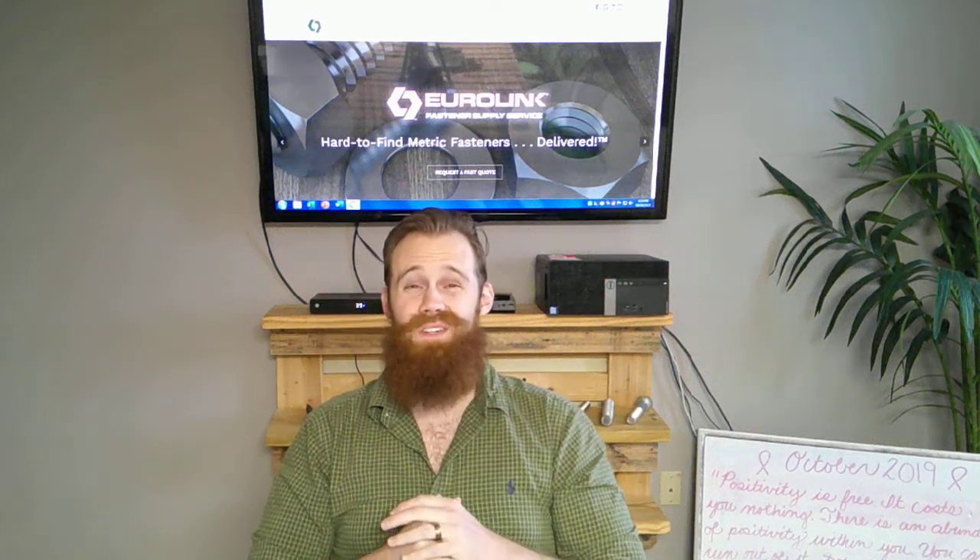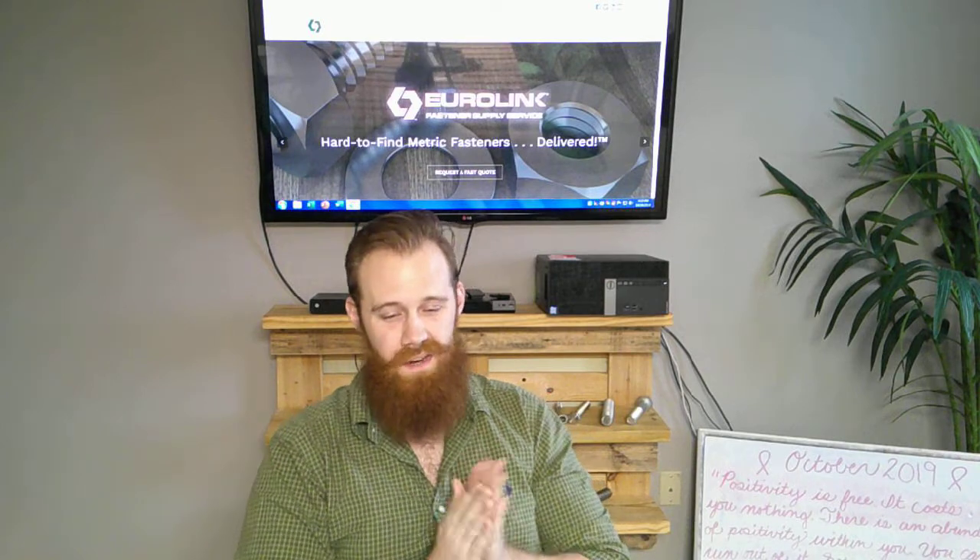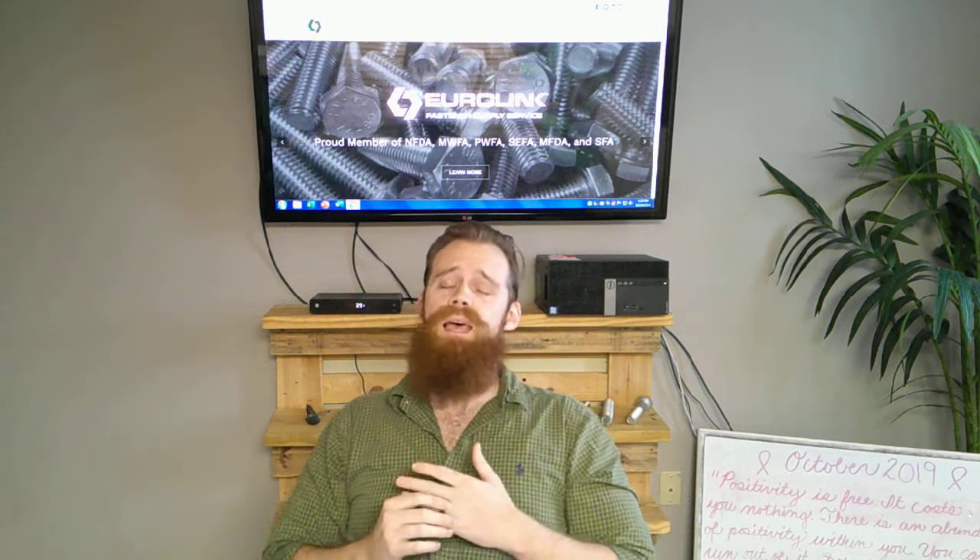Hey, welcome back to episode 7 of the Metric Fasteners Comparison Series vlog. We are continuing with our washers series. So far in this washer series, we've discussed how DIN-125A compares to ISO 7089 and how DIN-125B compares to ISO 7090.